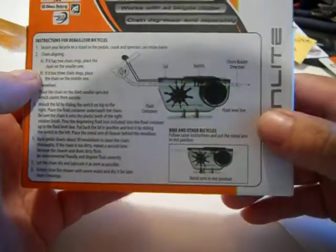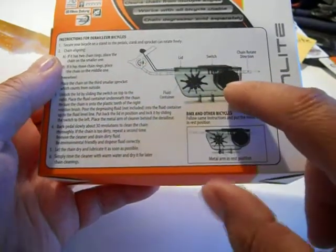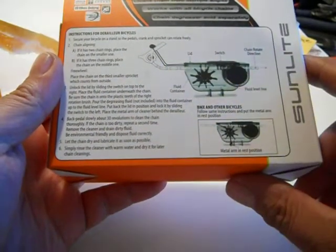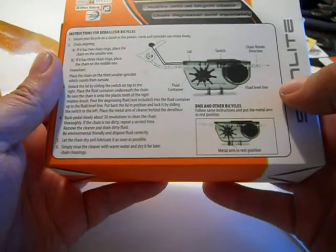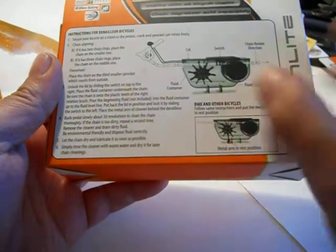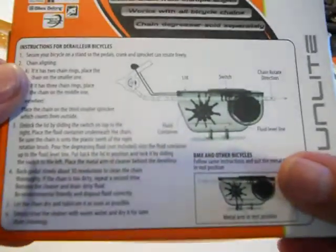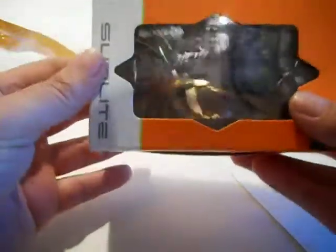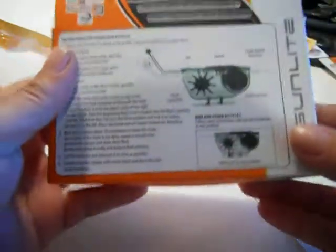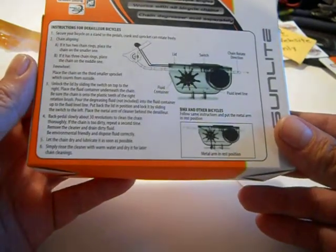Derailleur bicycles. You put your chain in here and there's a cleaner that goes in here. I'm trying to place the fluid container underneath the chain — somewhere here you have your fluid container. It says 'fluid container' right there. It's kind of hard to show up on the video getting too close. But chain cleaner, and that's nice.